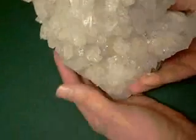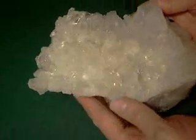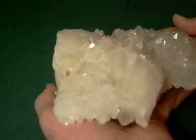Let's see if I can show detail. Here's the relief. There's a lot of depth to it.